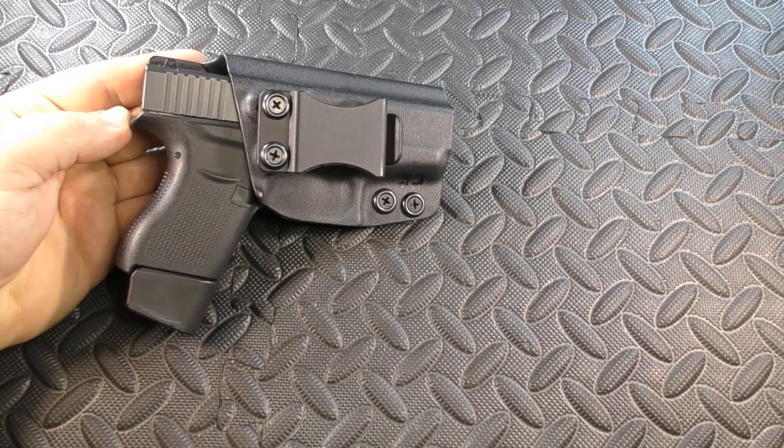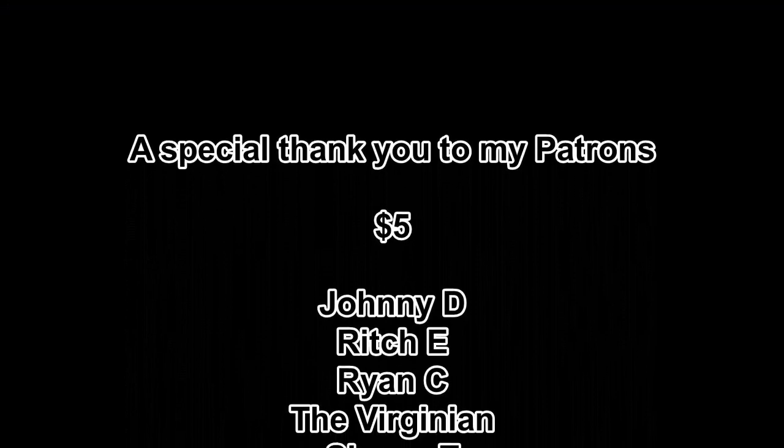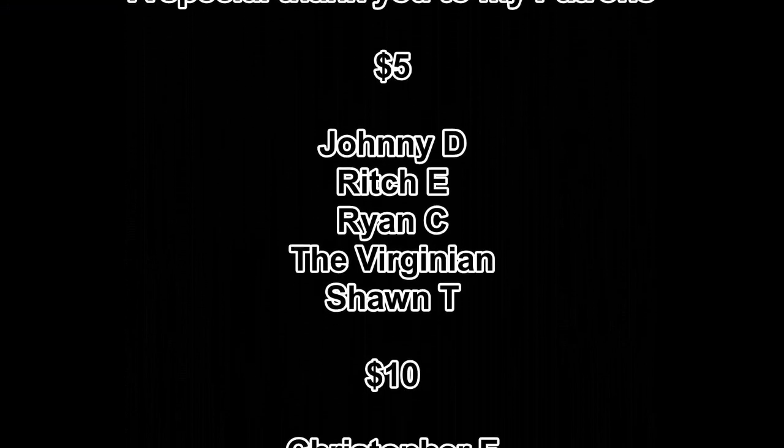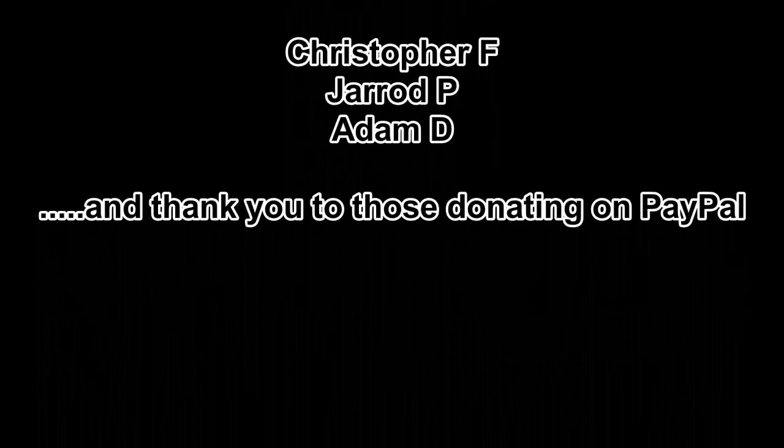That is the Concealment Express inside the waistband Kydex holster for the Glock 43. Thank you.